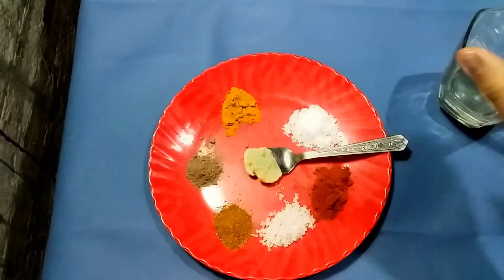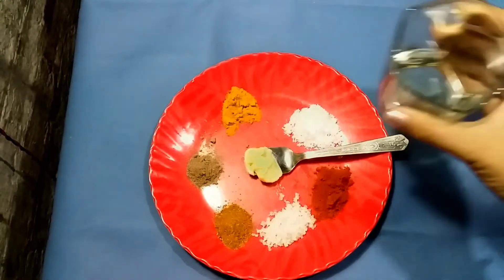1 teaspoon butter, deep 3 tablespoons with fine oil.